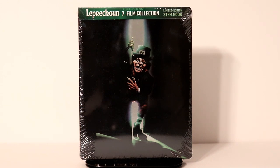Hey, Tony here. Today we'll do an unboxing of the limited edition steelbook for Leprechaun: The 7 Film Collection. So stay tuned.